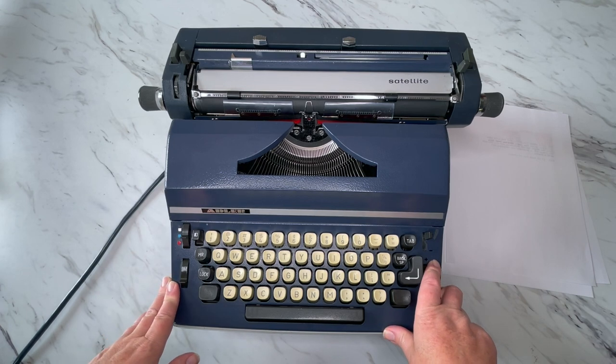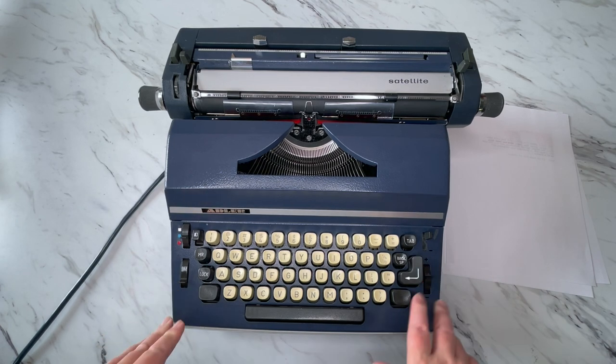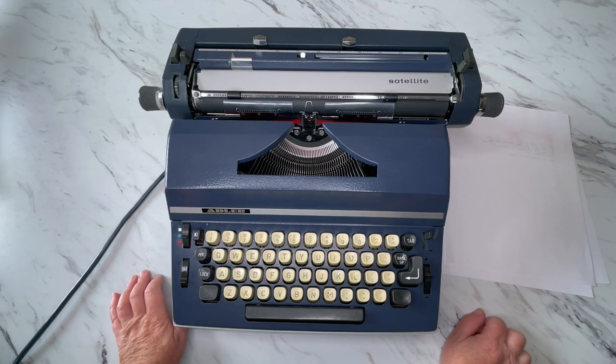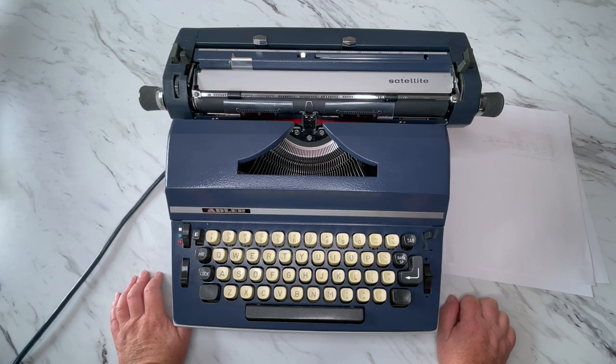This is the tutorial video. If you want to see the typing demo, you can look at the product listing link down below and that'll take you to where you need to go to see that. I'm sure I will do a little bit of typing in this video. I do not know exactly what year it is, just that it's from the 70s.